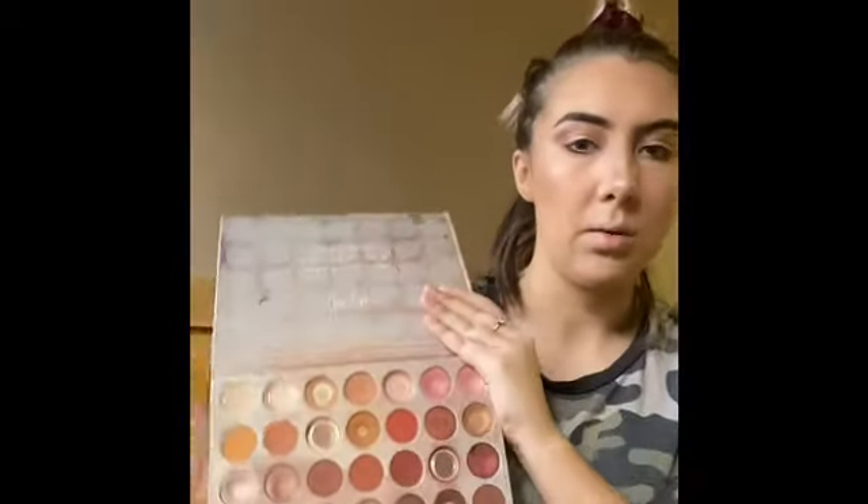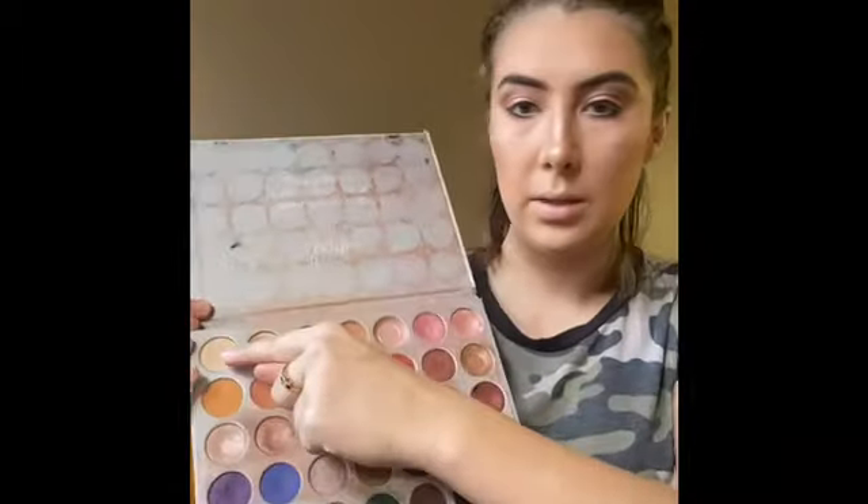I'm gonna go back into the Jacqueline Hill palette. I used the color in the top corner to highlight my brow bone earlier, and I'm gonna do the same thing now and use my finger to highlight my inner corner.